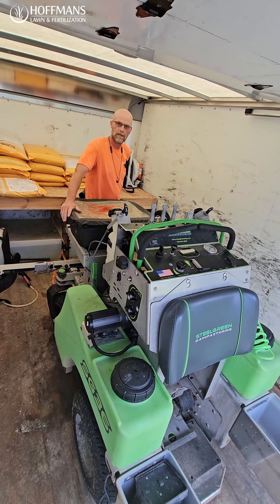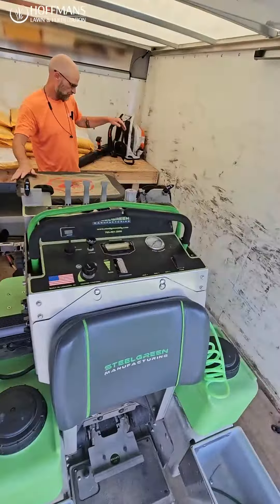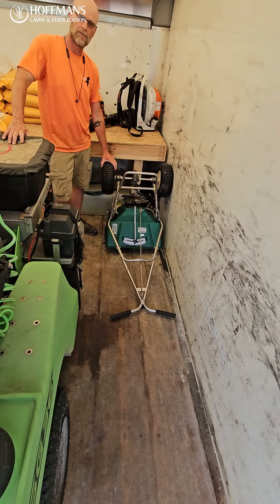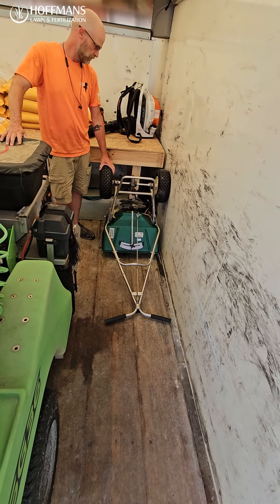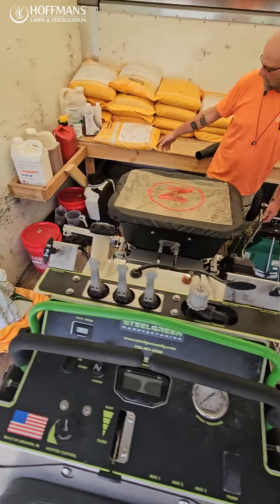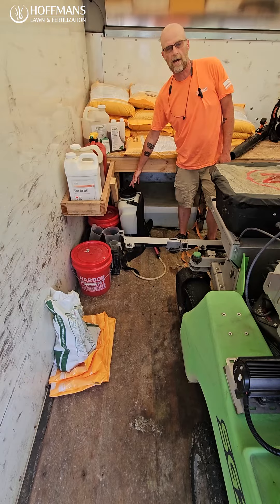The standard machine does both the liquid and the granular fertilizer — we use that on almost every property. I have a hand spreader on the ground for those tighter areas where you can't get through a gate, so we'll run the granular through this. We have the backpack blower to clean everything up, and also a four-gallon backpack spray tank to get into the tighter areas.